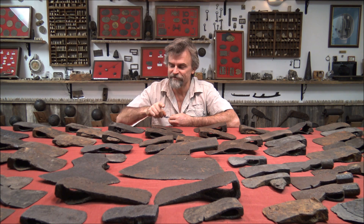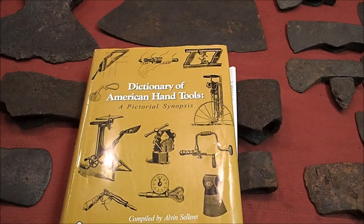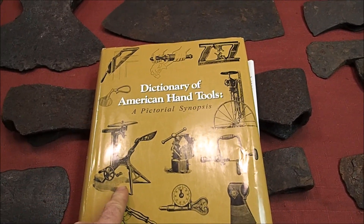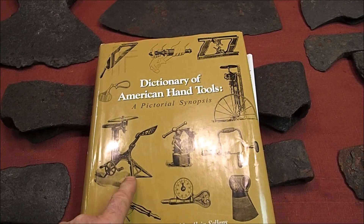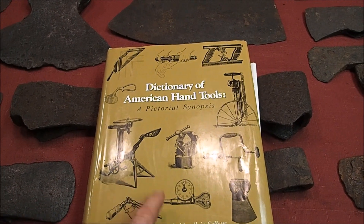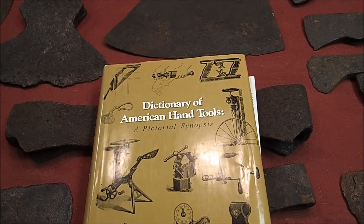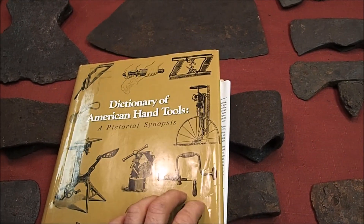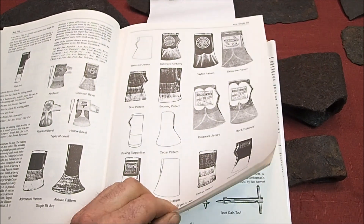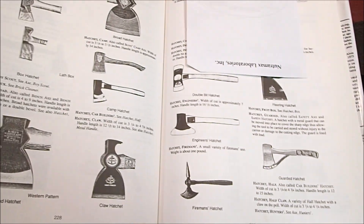Don't forget to like and subscribe if you want to. Before we get started, I wanted to show you guys this book: Dictionary of American Hand Tools. I'm going to put a link to Amazon where you can buy them used. Be careful because they run anywhere from $35 — about what this cost when I bought it new 10 or 12 years ago — to $2,000. But I wanted to show it to you because not only does it have a lot of these different types of axe heads in it that I have on the table, it's also got all kinds of hatchets.